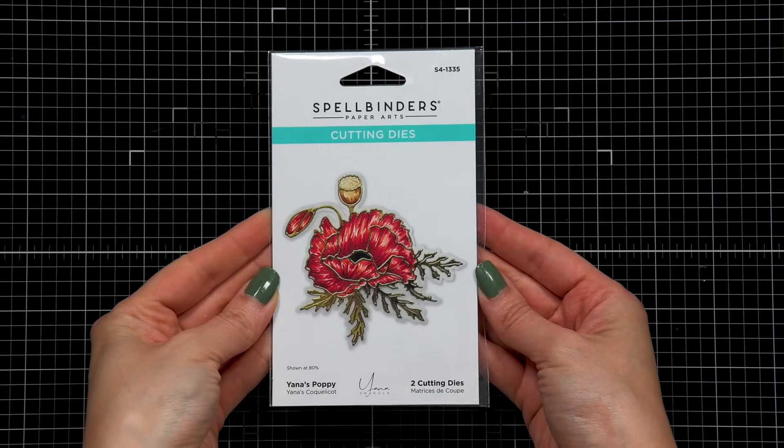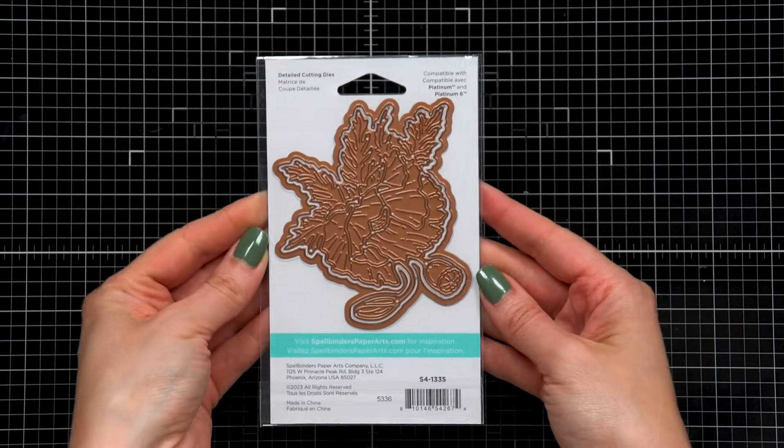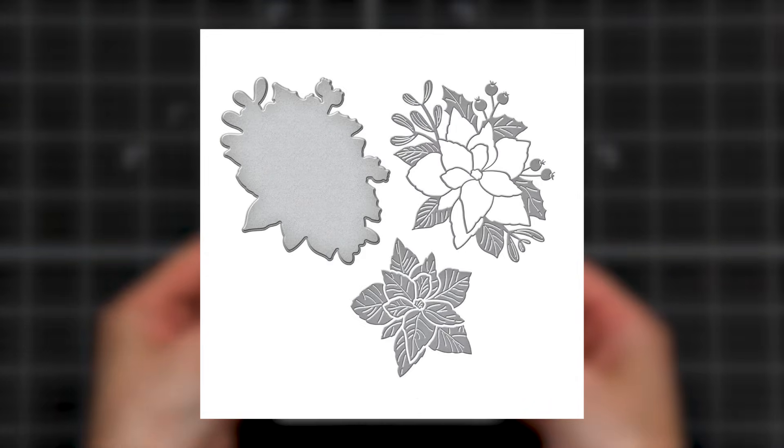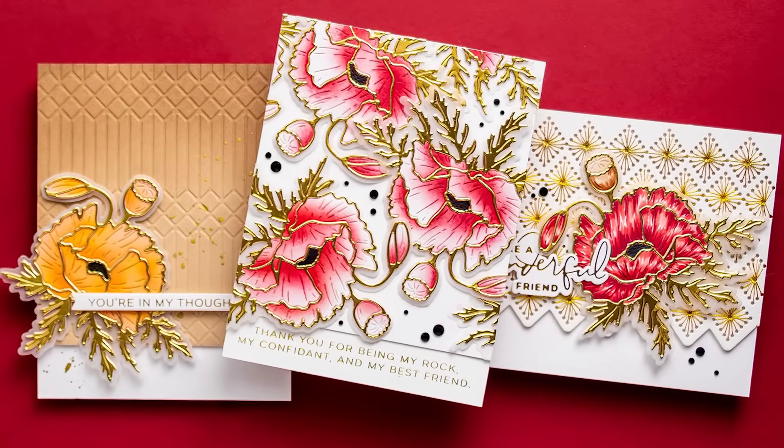There are several ways you can create with a Poppy die, and these apply to all my other floral dies with Spellbinders: the peony, the anemone, the magnolia, and the poinsettia. Hi everyone, I'm Yanis Makula. Welcome or welcome back to my channel.